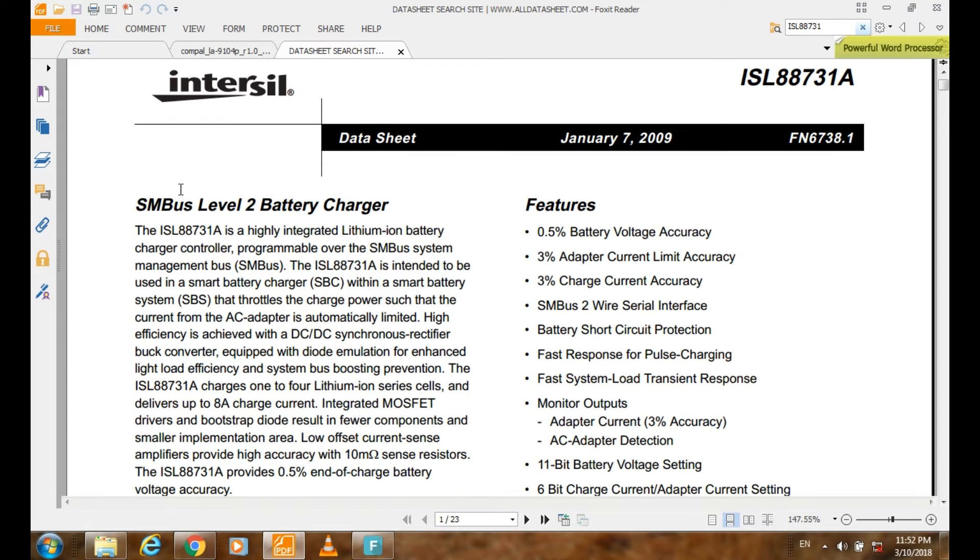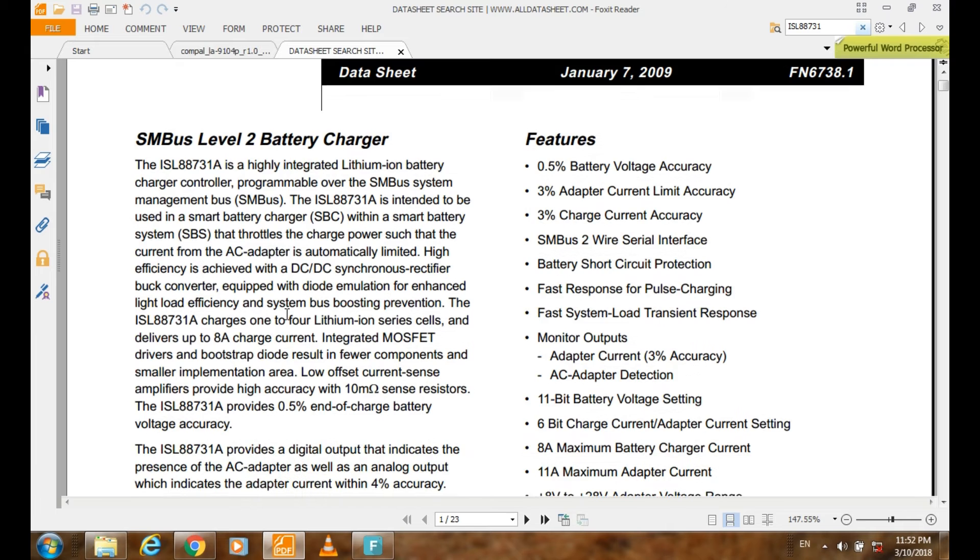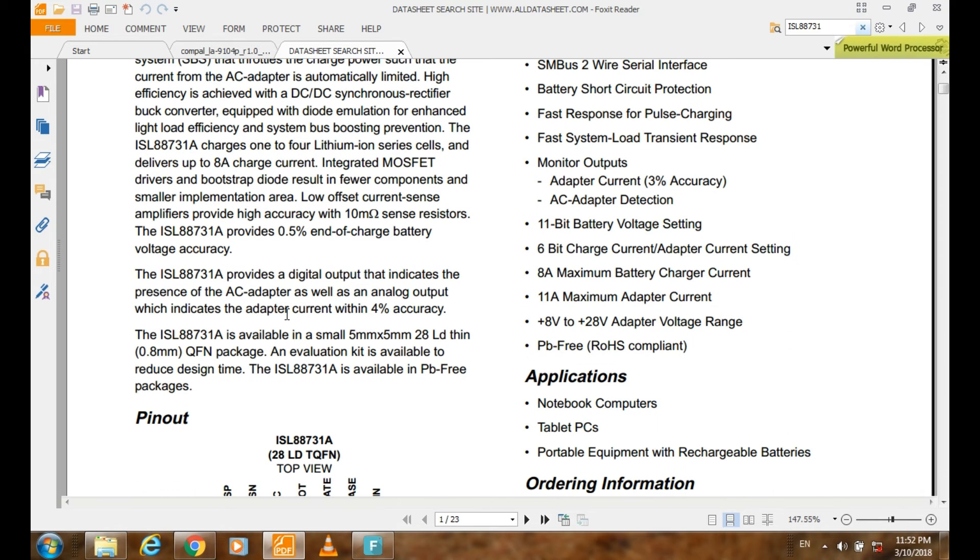The specification of this IC, as you see here, is an SMBUS DB2 battery charger. Here they talk about this battery integrated circuit. This ISL 88731 is a highly integrated lithium-ion battery charger controller, programmable over the SMBUS system management bus. Now, what we need to know about this IC...